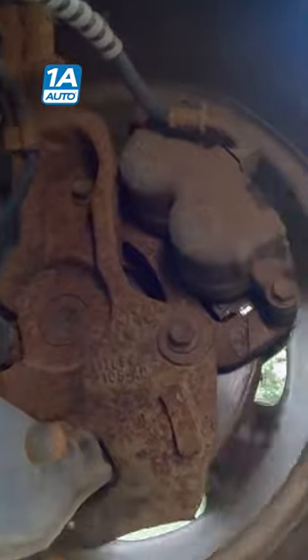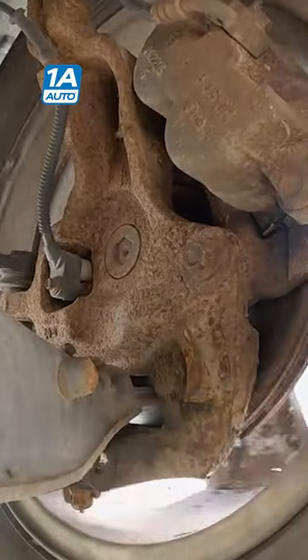What's that noise? I just fixed the left front — what, is it coming from the right front now?